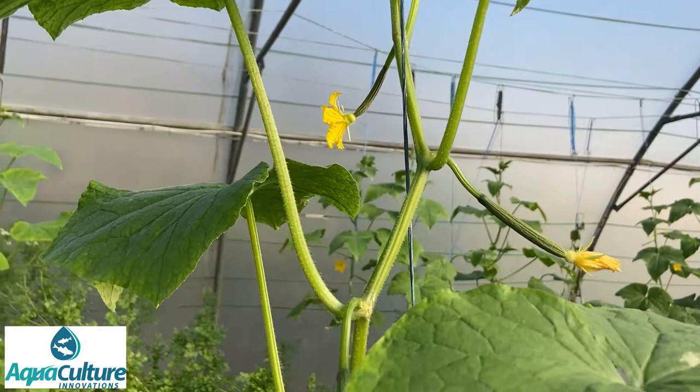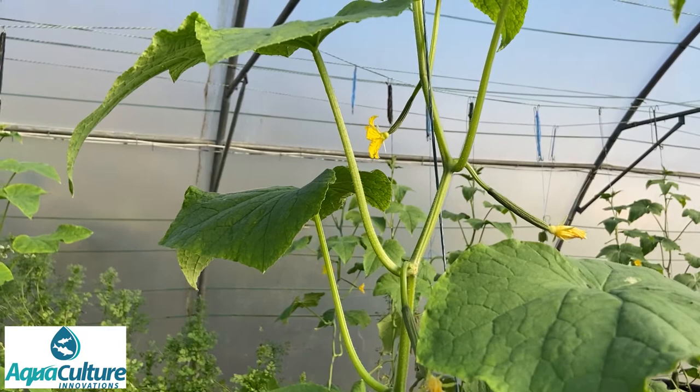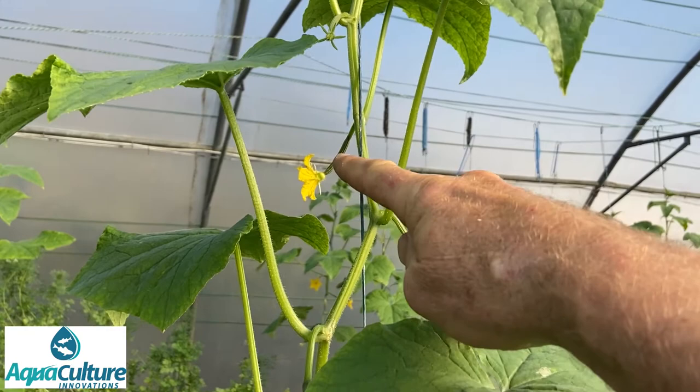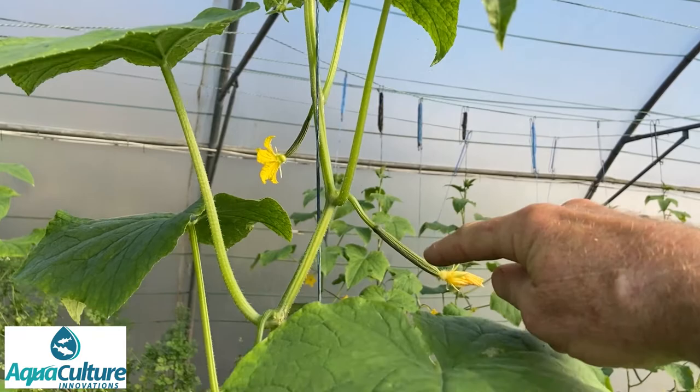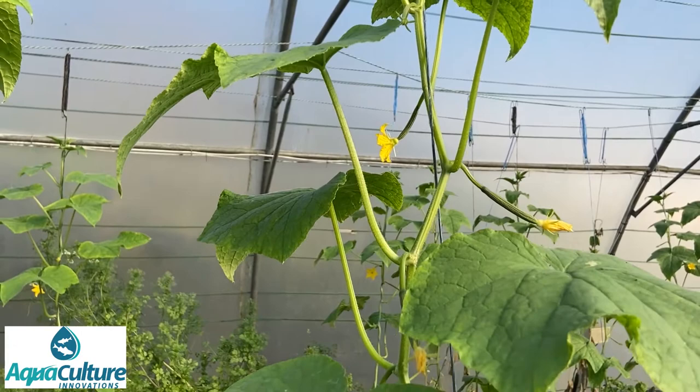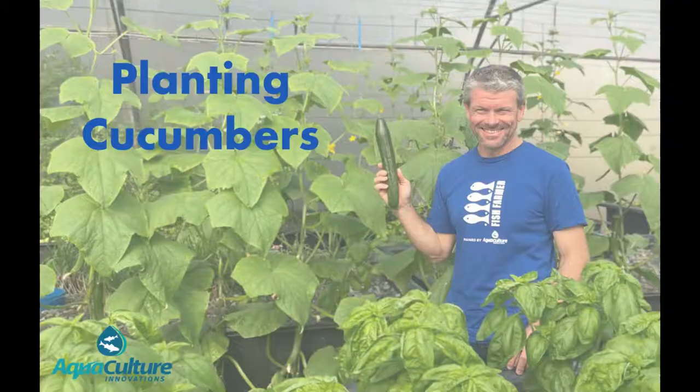Cucumber flowers are either male or female. The variety we use is Laredo, it's a Starkair's variety, and it's a fantastic variety for growing inside a greenhouse tunnel. What you can see here is that each of the flowers is a female flower. You can tell it's a female flower because behind the petals you have a fruit. There are no male flowers on this — it is a self-fertile variety, which means we don't need to pollinate and we don't need pollinators in our tunnel.